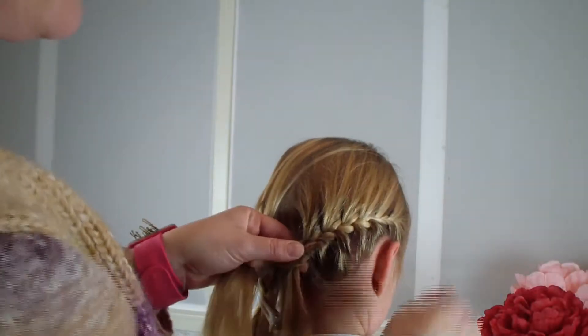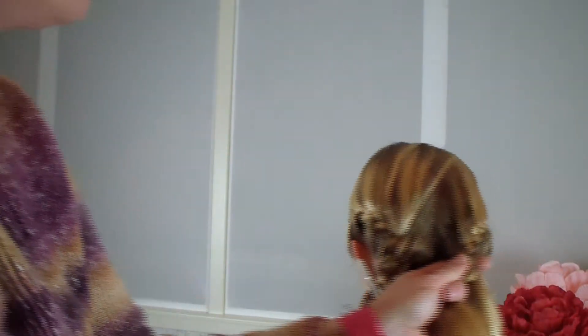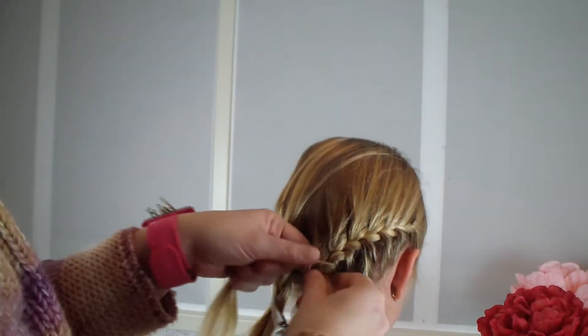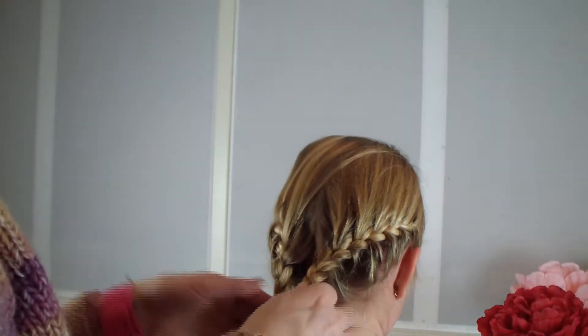I've finished the braid on this side and I already did the other side. I'm going to put them together in a ponytail, so I'm braiding this a bit further just to get a good grip, like so.